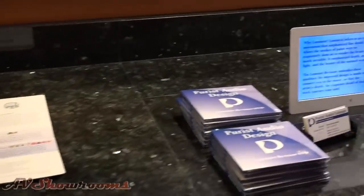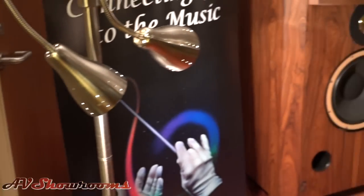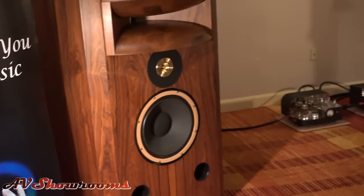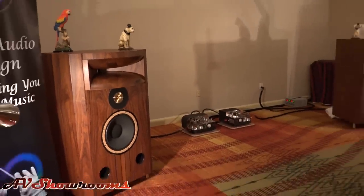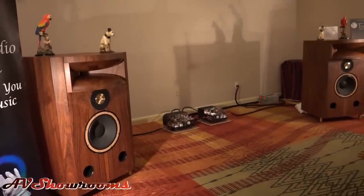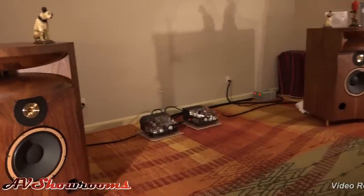We have a Triplanar set up here. Purist has their literature over here. Oh wow, look at the system this year. Look at the size of the speakers. I'd like to invite John Wolfe from Classic Audio to tell us about this loudspeaker.